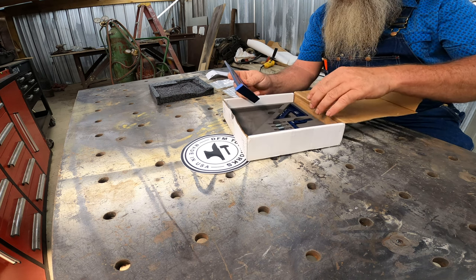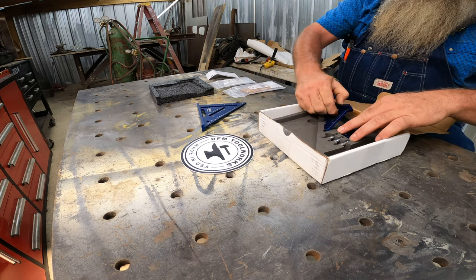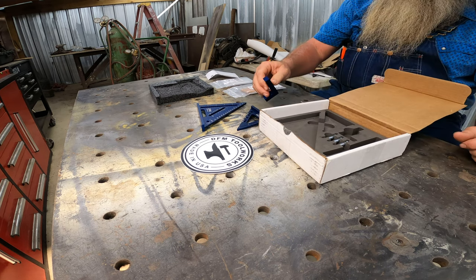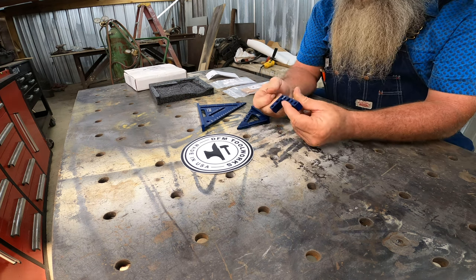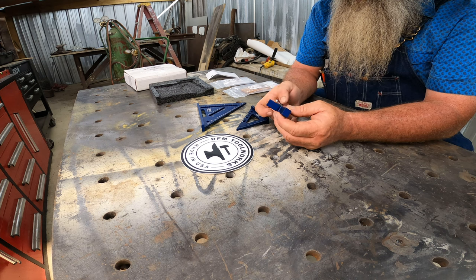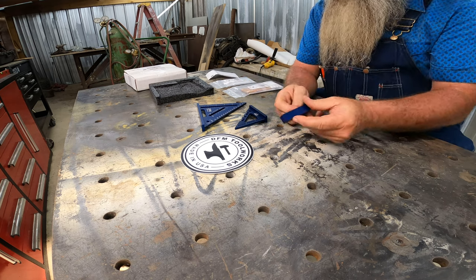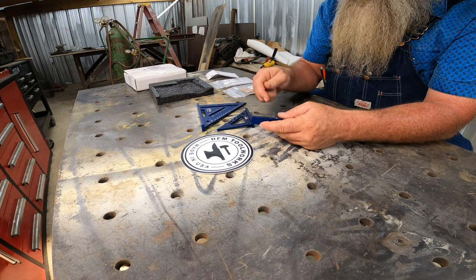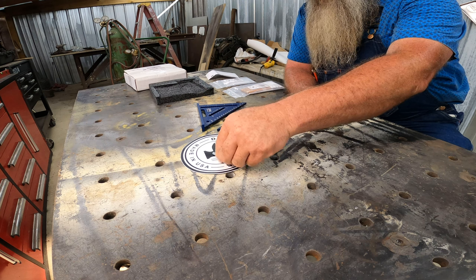The kit that I ordered has three pieces. We got that one, we got an itty bitty one, and we got a little 90-degree square. And then we've got these pins. You can use this as a center finder if you want to on a board — you just pop your pins in there. There's all different kinds of uses for this. These are anodized dark blue. This one here looks like it's a little bit darker than the bigger square, and that makes sense. That is some real nice stuff right there.